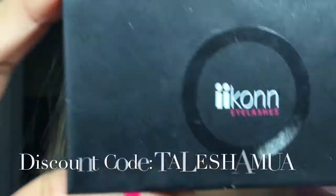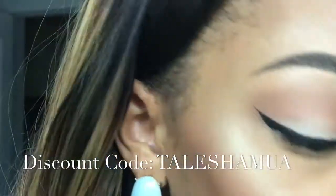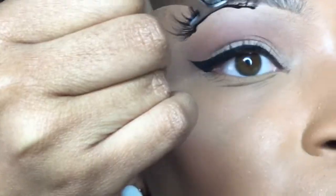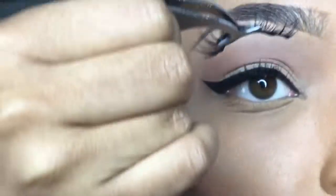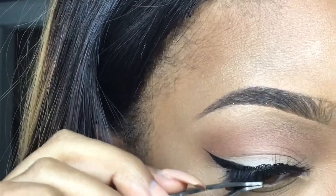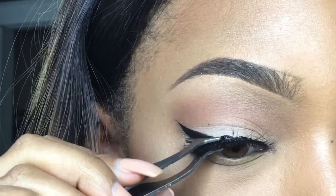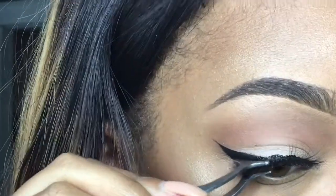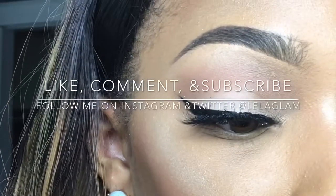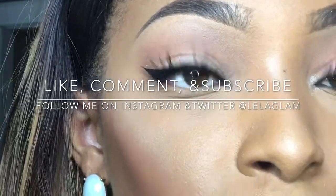Next I'm going to take my Icon lashes in the style Brooklyn and pop those on. And that is the end of my eyeliner tutorial! Thank you guys so much for watching — do not forget to like, comment, and subscribe.